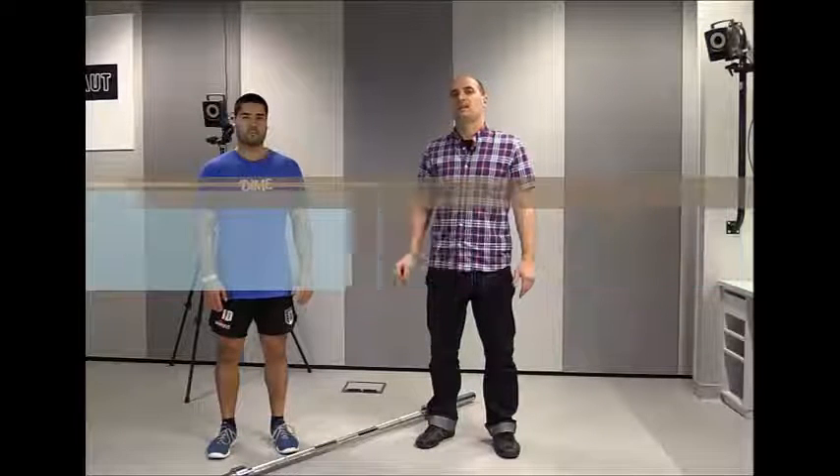Hi, I'm Matt Breghelli, here with James DeLacy, and now we're going to demonstrate the eccentric barbell drop lunge. This exercise will add even more variety to your eccentric training. This one's going to be a little bit different than some of the other exercises we've demonstrated. James is not going to be stepping off a box — he's going to start the exercise on the ground on his two feet.